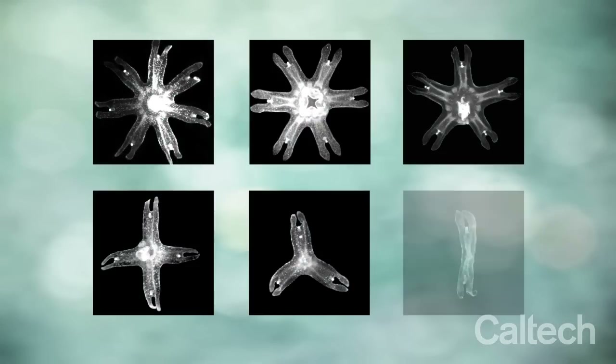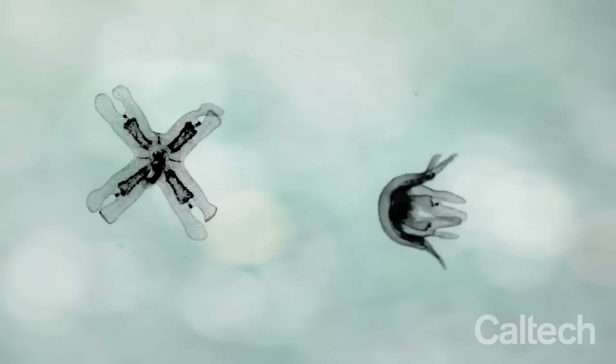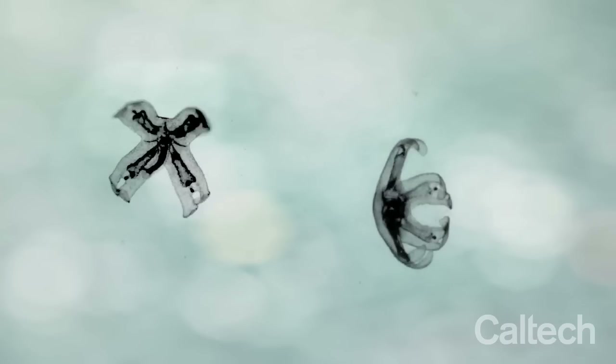We found that instead of the animal growing new cells or tissue, mechanical forces generated by muscle contractions within the jellyfish drive the reorganization seen during symmetrization.